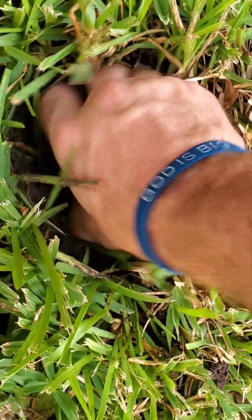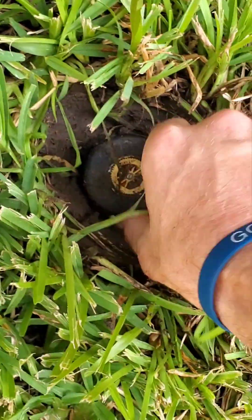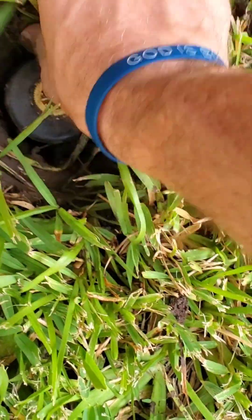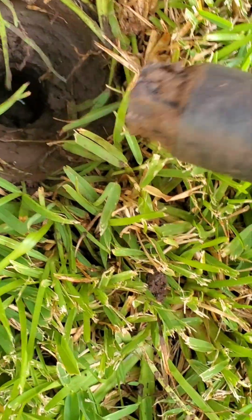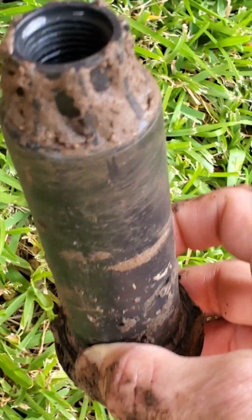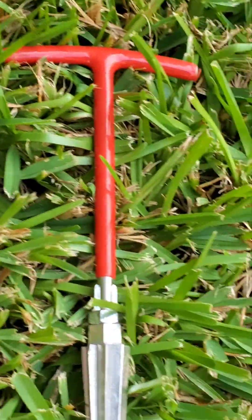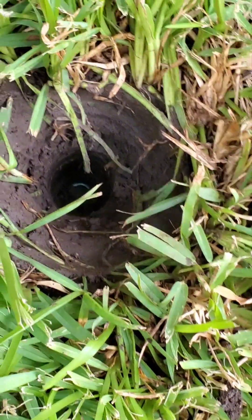I was going to show you how I might get dirty by putting some gloves on, but I forgot. Now we see what we need — there is an extension already down there. I've got my removal tool. I'm going to shove that bad boy in there and get that out, then start over.